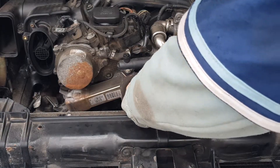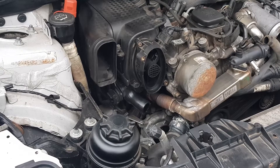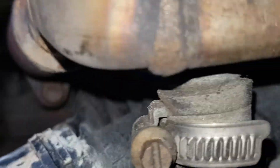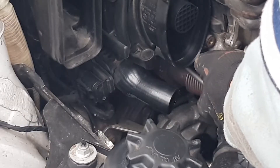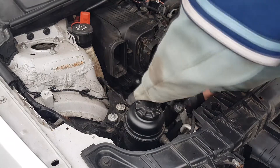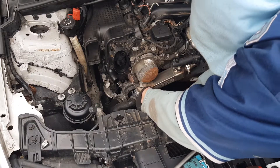Remove two H5 bolts that attach the EGR cooler to the front of the engine and one H5 bolt on the left hand side. Remove two T40 bolts that attach the EGR cooler above the turbo. Don't forget to disconnect the bottom coolant hose. Now you can remove the EGR cooler.